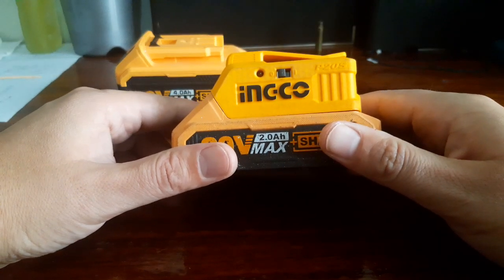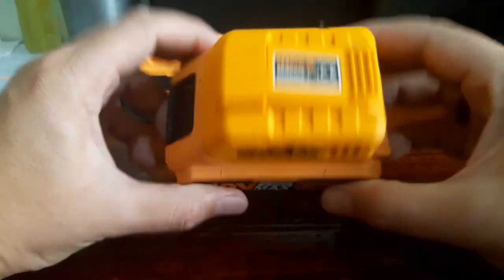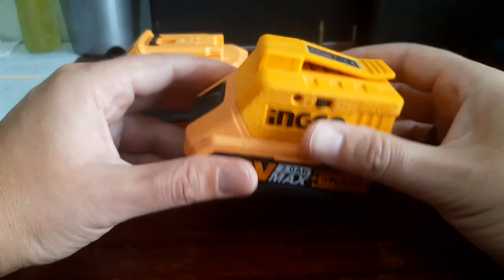I would assume you will get two charges, maybe two and a half charges out of it — and that is when your phone is on five percent. This is small and compact, you can just throw it in the toolbox.